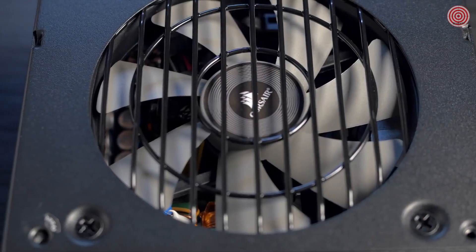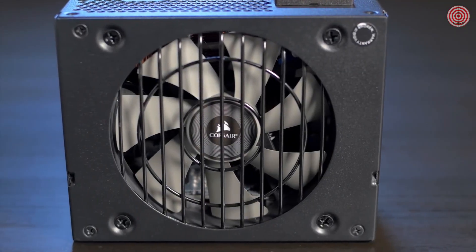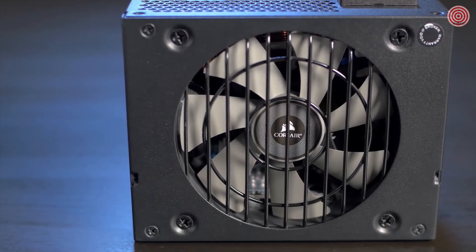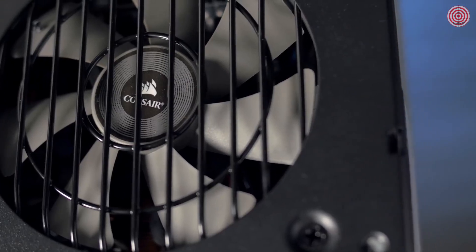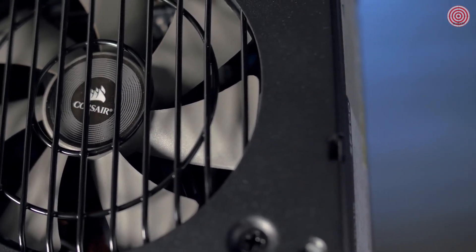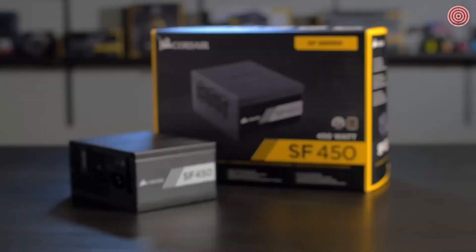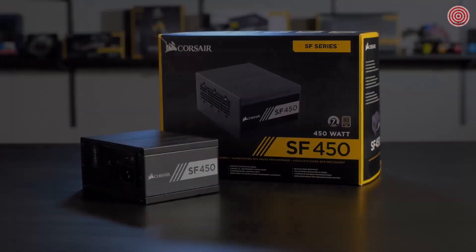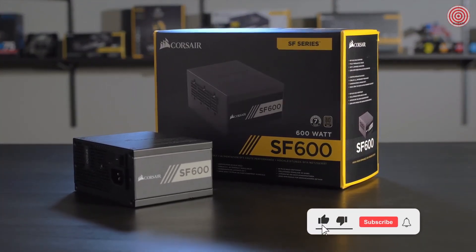Another reason the SF Series is so quiet is the use of a 92mm intake fan. Most SFX power supplies use an 80mm intake fan, which has to spin faster to move the same amount of air. Also, that smaller diameter fan can cause a higher pitch noise that some users might find undesirable. The SF Series is available in two wattages — most people will find the 450 watt more than enough for their gaming machine. But if you're pushing 4K graphics at 60 frames or better, you'll want the 600 watt version.